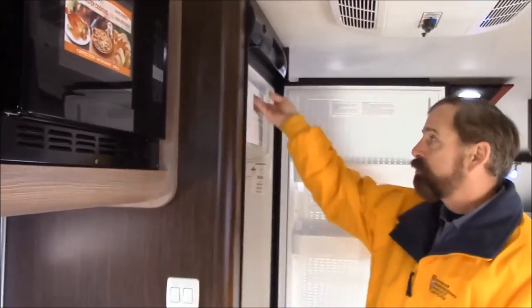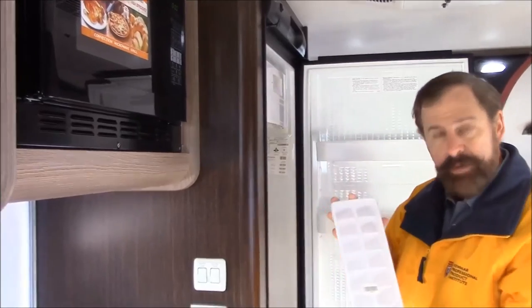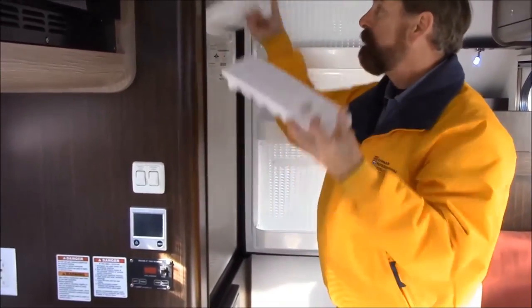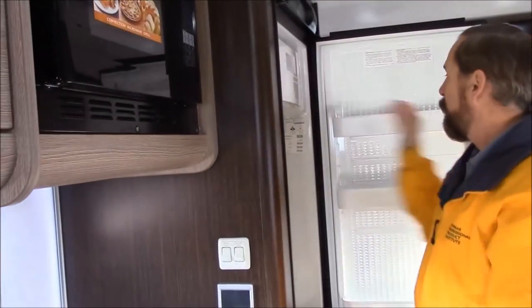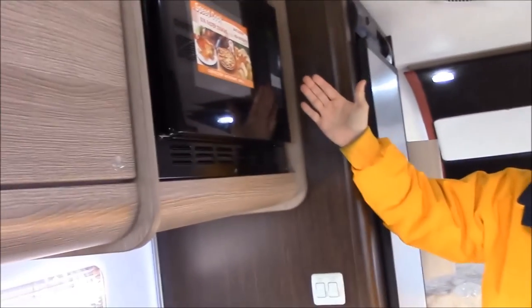Of course you have your nice refrigerator. This refrigerator does have a small freezer up here and it does come with an ice maker — I don't know if anybody might remember these ice makers, but it does come with one, which is kind of nice. As you can see, you're going to have your convection microwave as well.